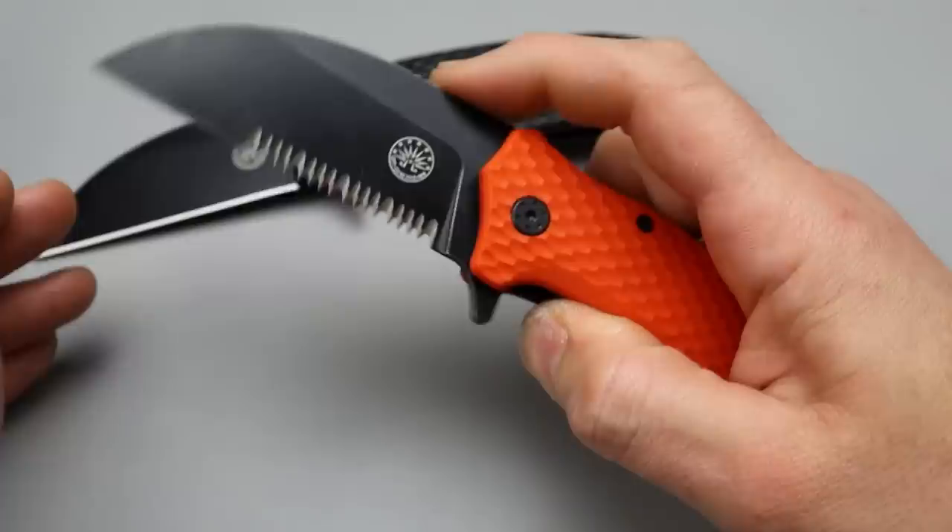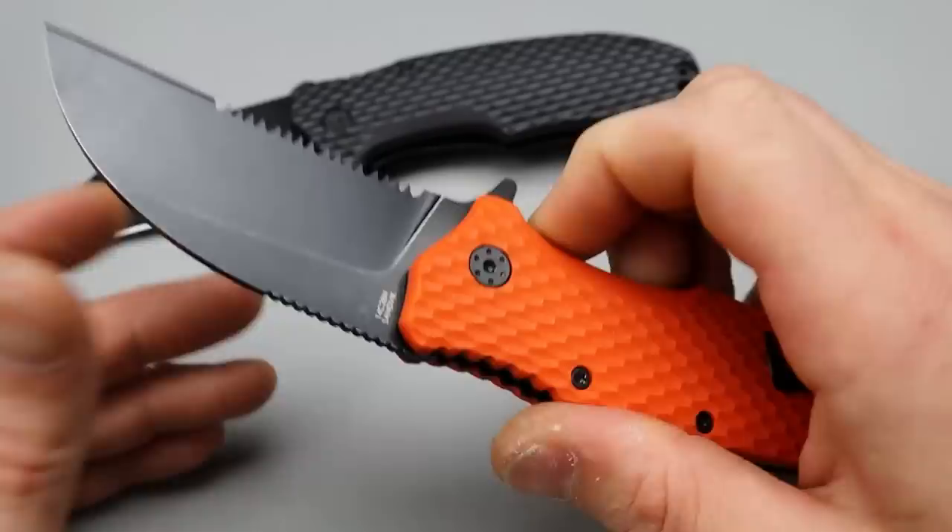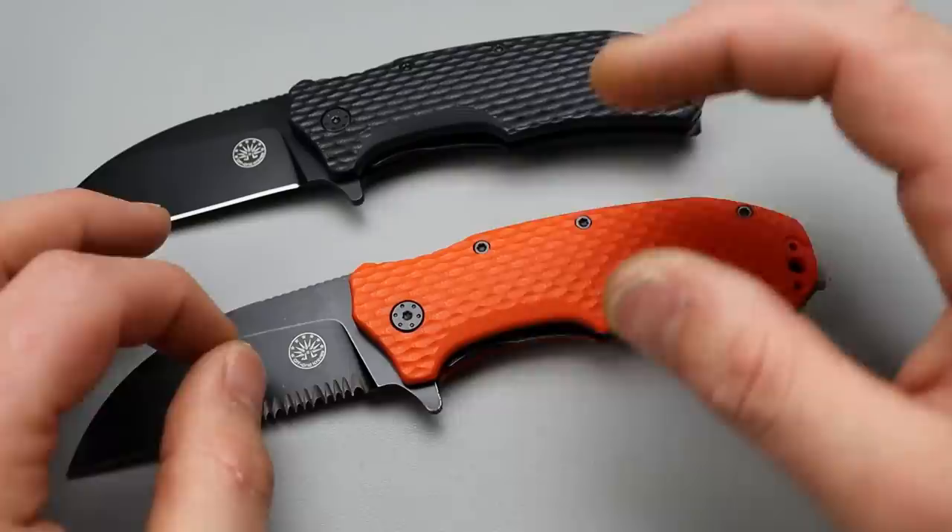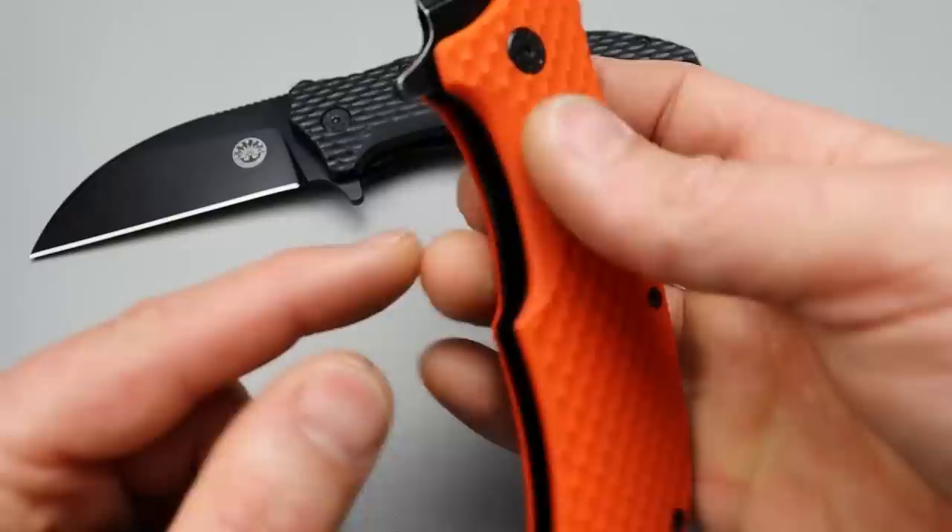The benefit though is you don't have to struggle with the close to work past that spring — you just drop it and it shuts right down. Anyways, getting past that: 14c28n — love that blade steel, amazing steel. Now Bestek is the one doing the OEM work for Off-Grid knives, at least for these premium knives. I'm not 100% on that but I believe Bestek is the one that did these.